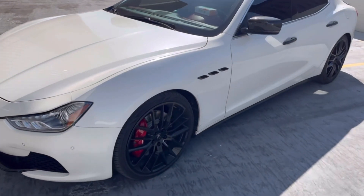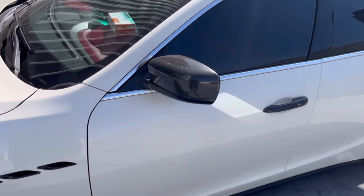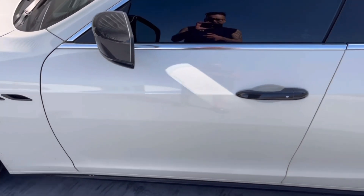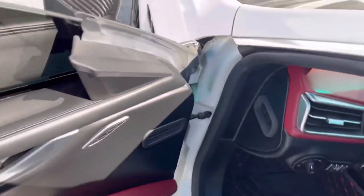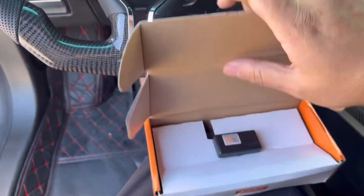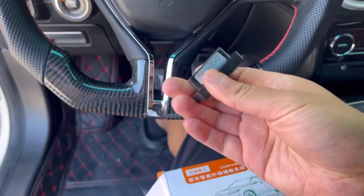What up guys, welcome back to the channel. So this is my 2014 Maserati Ghibli. I just wanted to share this little module I bought — my stock side mirrors when I close the car don't fold. With this little module, as soon as you close the car they fold automatically. It goes into your OBD2, you just plug it in.